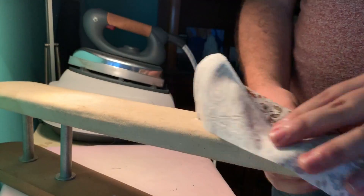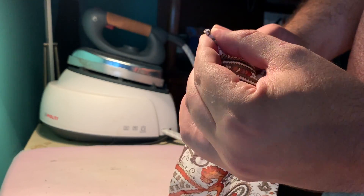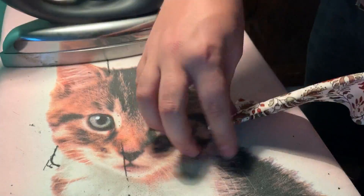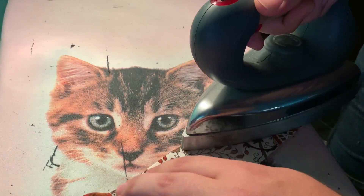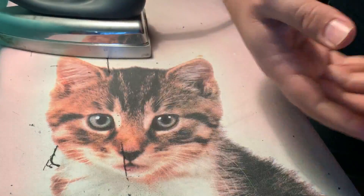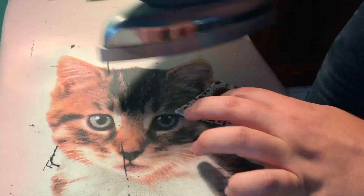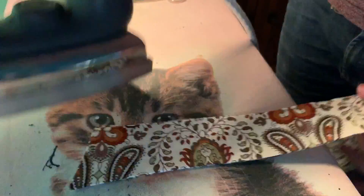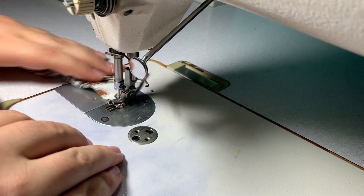Pressing the seams open helps me turn the collar in a neater way later. I'm turning it inside out and helping myself with some scissors to get neater corners. Then I press the whole thing again using plenty of steam — this is a lightweight cotton and linen so there's no problem with heat. Now I'm going to topstitch it all around at about half a centimeter.